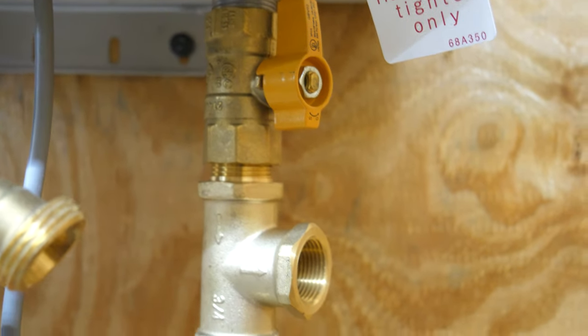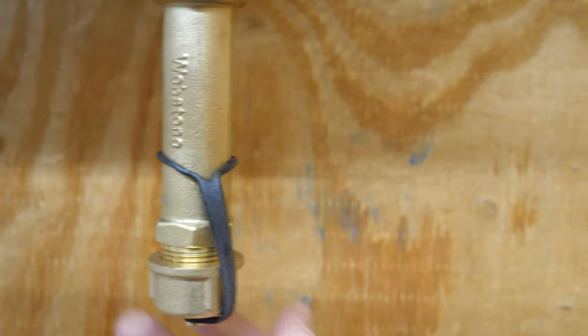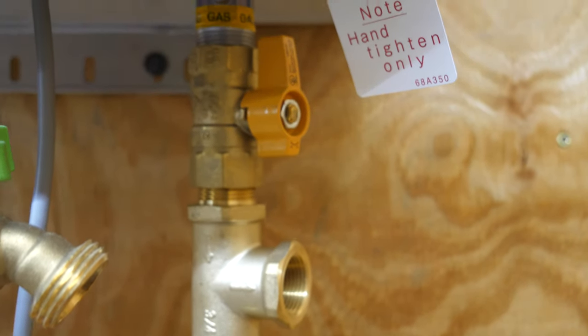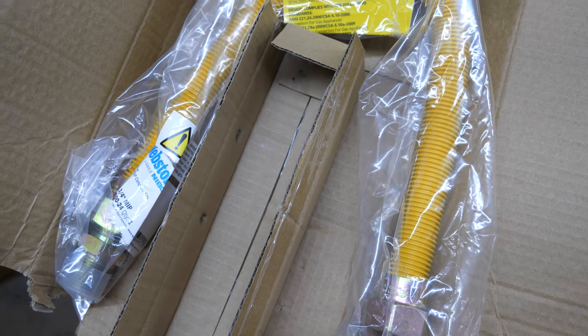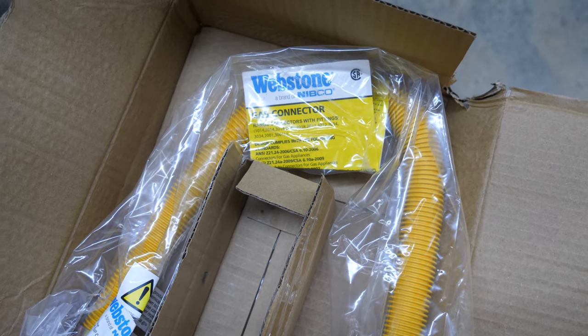This is a pre-assembled gas sediment tee. It has a spot in the bottom where you can open the cap and clean any dirt that comes in — it prevents gas from transferring dirt up into your appliance, in our case a very expensive water heater. It comes with a flexible connector, a three quarter inch hose that'll go from the appliance to our black iron pipe tee.